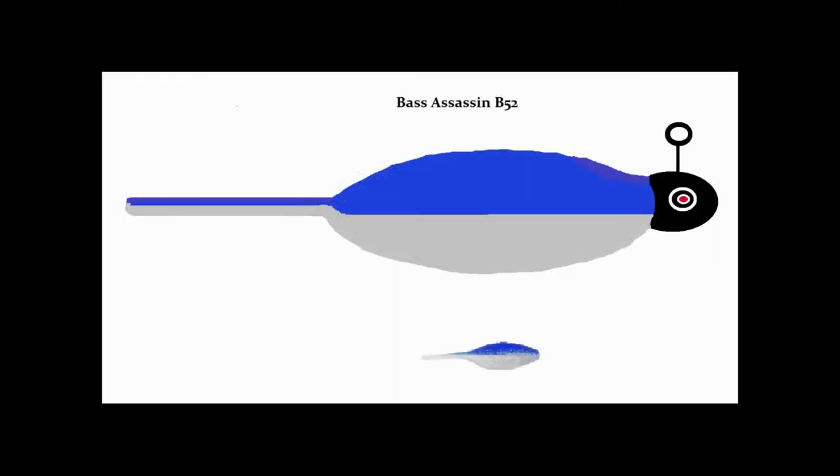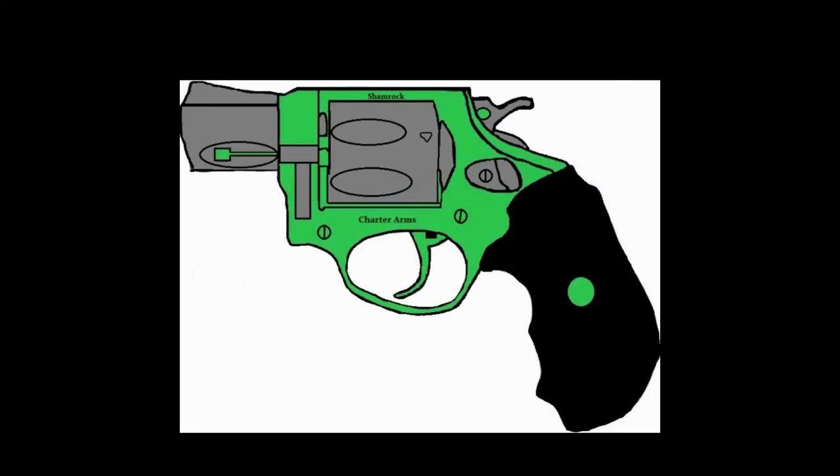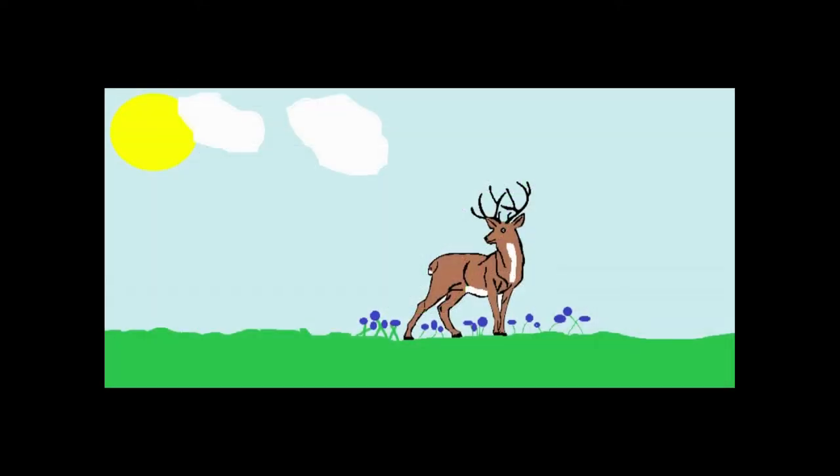This is just a Bass Assassin crappie jig. The original is underneath — I put the jig head on it and drew the jig. Next up is a Charter Arms Shamrock 38 Special. I did all the detail coloring on this.